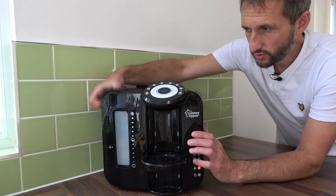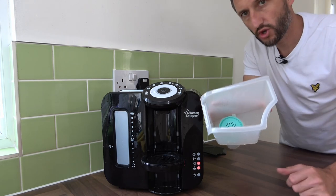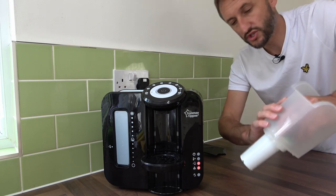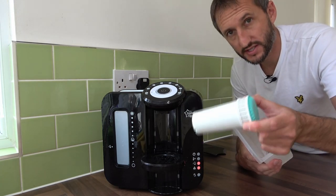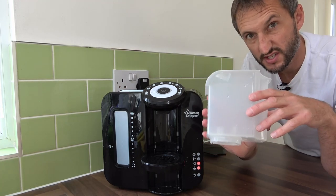The next thing to do is remove your filter. You can do this by just holding the top. They do say you're not actually meant to touch the filter so as not to contaminate it, which is a bit difficult in this situation. Just undo the clips, give it a little twist and a wiggle, and it's out. Place that safely to one side. I'm going to place this back in the machine for de-scaling just to give it a clean as well.